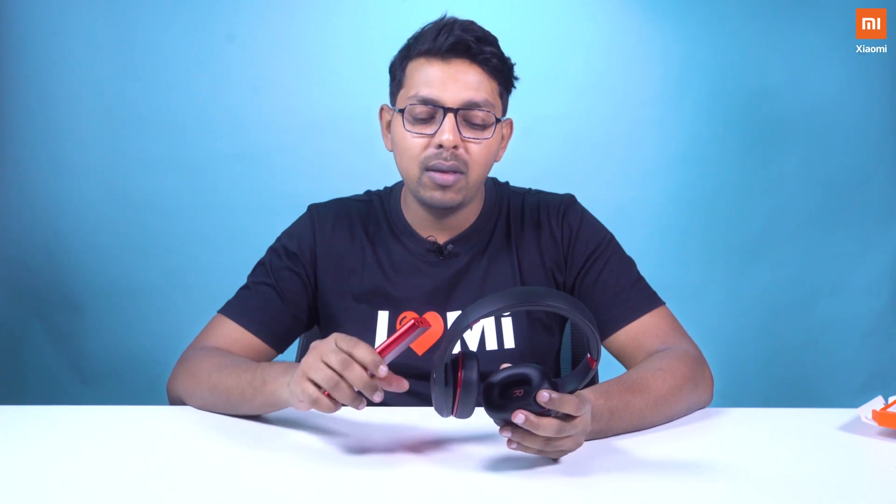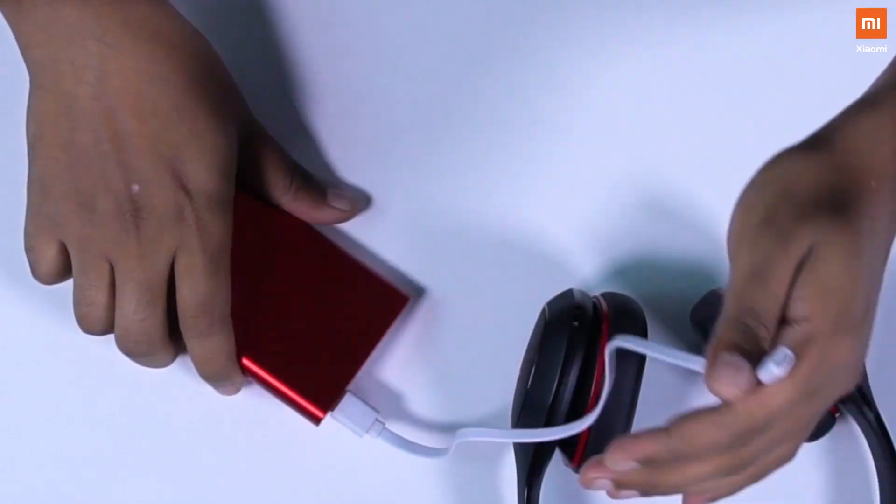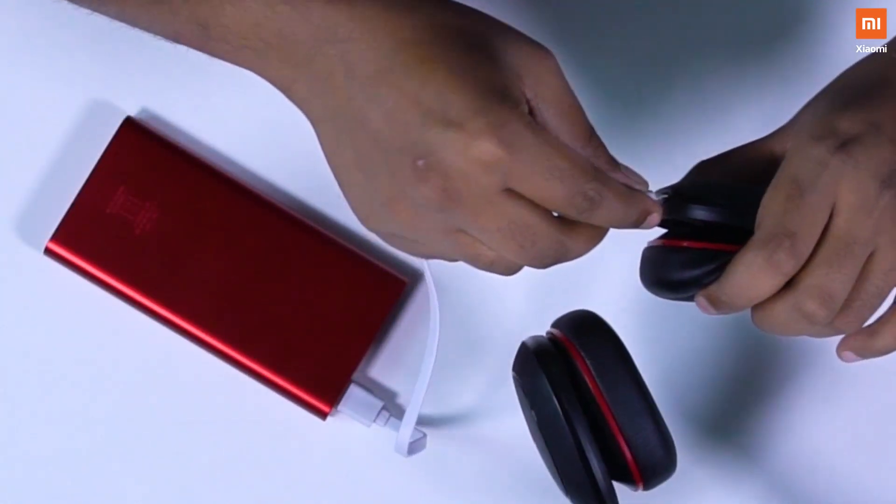You can use this Power Bank to charge smaller devices like your Mi Bands and your Mi Bluetooth speakers. I've got these Mi Super Bass headphones — these are newly launched ones — and I'm using this Power Bank on a regular basis to charge this headphone. All you gotta do is plug it in and press the power button twice to enter the low power mode and voila, it works. That's magic.